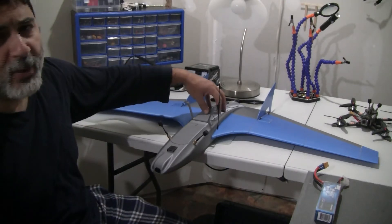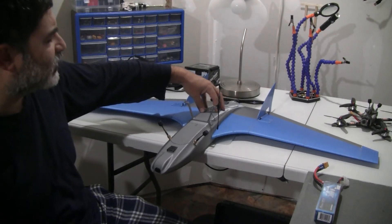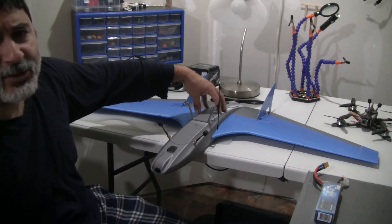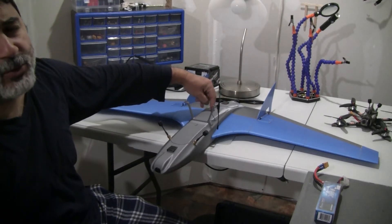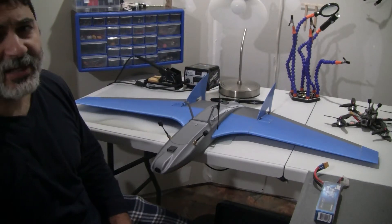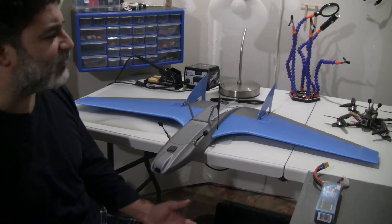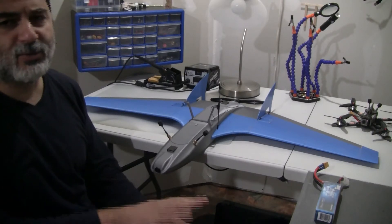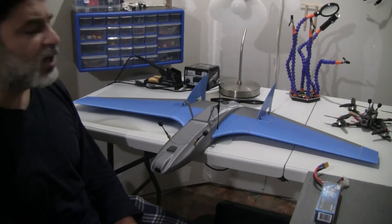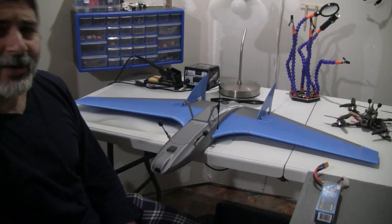Because the CG might be off — either tail heavy or nose heavy — I did not take off in manual mode. I have a wing flight controller, the Matek F765 Wing, and I loaded ArduPlane on it. I made sure that during the launch I switched the flight mode to Acro mode, because Acro mode would compensate for things like a nose-heavy or tail-heavy plane, or a plane that is rolling left or right, ensuring the least amount of issues during launch.